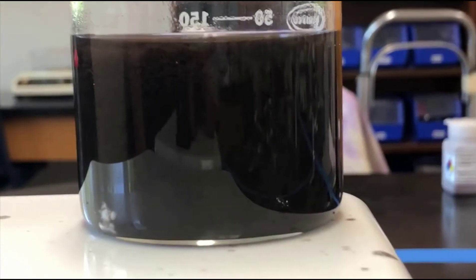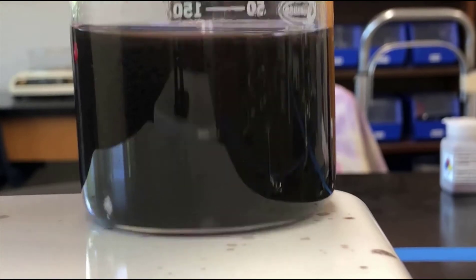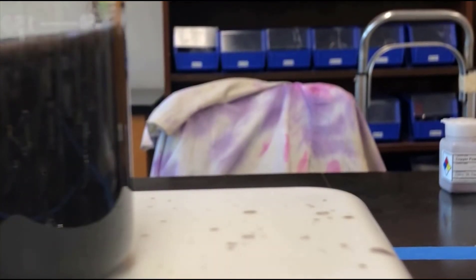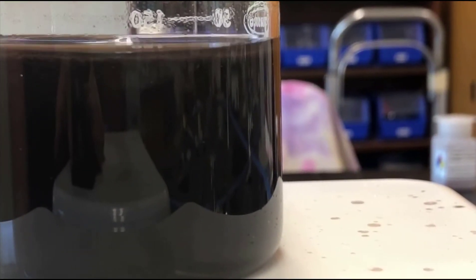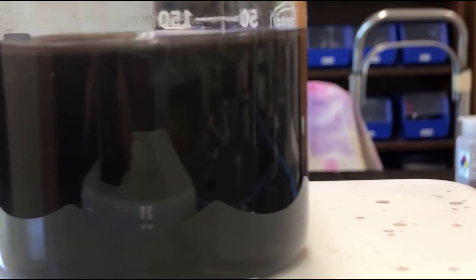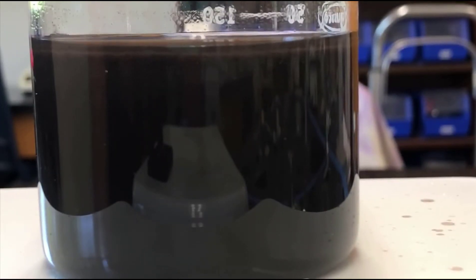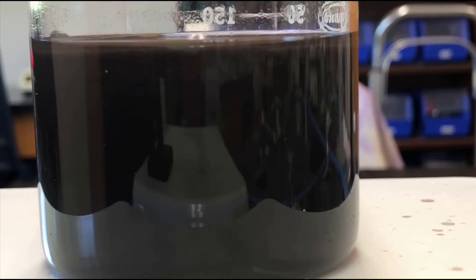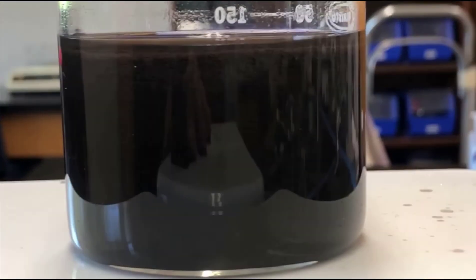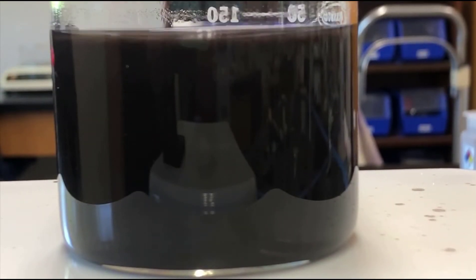We'll run a time lapse, and you can see the precipitate is starting to settle. You can see it's also boiling in there, so I'm going to move that over and run the stir — that'll keep it from bumping. I'll run this on a time lapse and let it settle once I get control of the temperature; basically I'm just trying to control the temperature at this point.